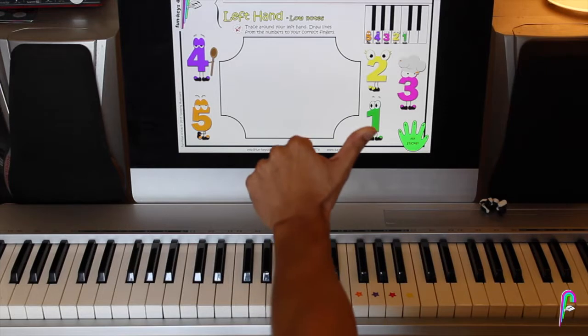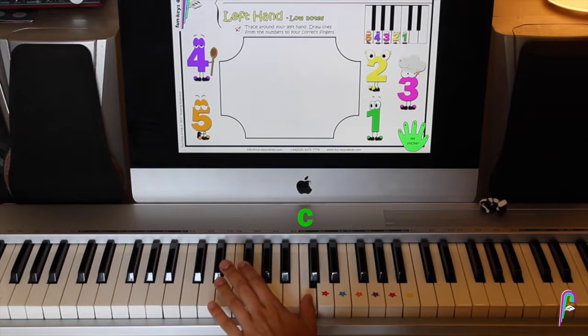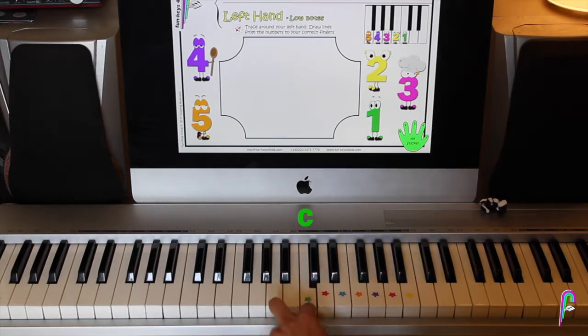So with finger number 1 on the left hand, which is the thumb, we're going to play middle C. Where is middle C? Well, find the two black keys in the middle of the keyboard and go to the one on the left of the two black keys. Remember? Two black keys — C, B, E. So, two black keys, C.